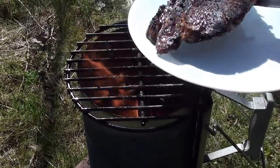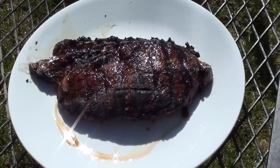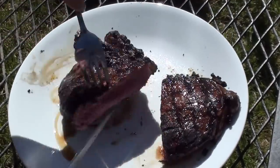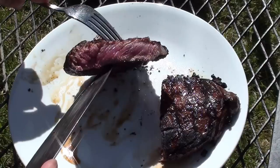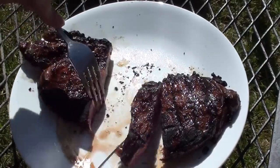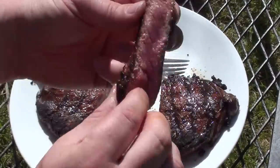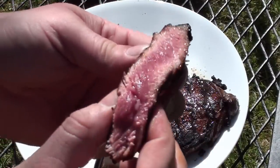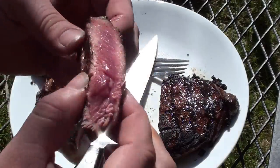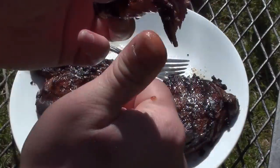Take it off and we'll let it rest for around two minutes before cutting into it. Let's cut it down the middle — see how it looks. Look at that, nice and pink in the middle. Cut a piece off — check that out, perfect. Mmm, that's good.